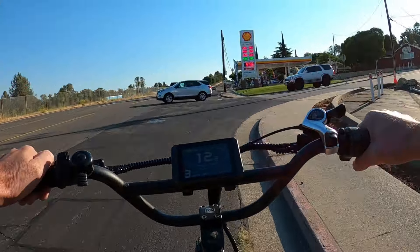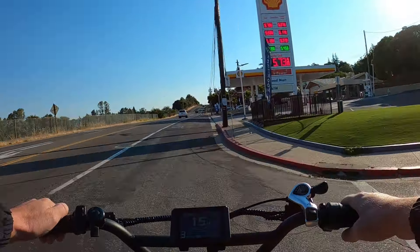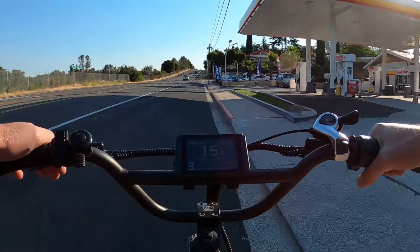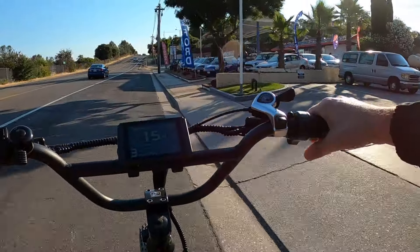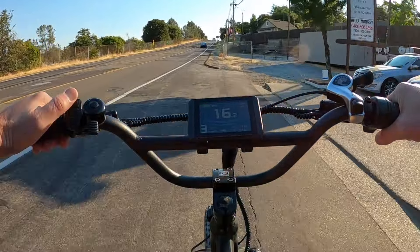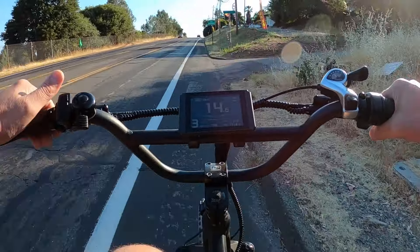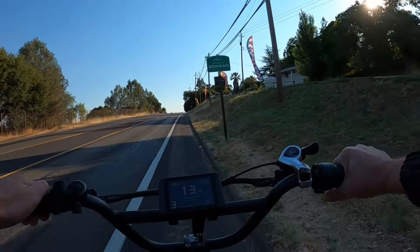You can see the price difference here at this Shell station — $5.73 a gallon, about a dollar more per gallon right there by the freeway with a brand-name gas station. Nobody there, obviously. I think we're at the last part of the ride before we get to the bridge. This area is technically called Bowman — so welcome to Bowman, everybody.